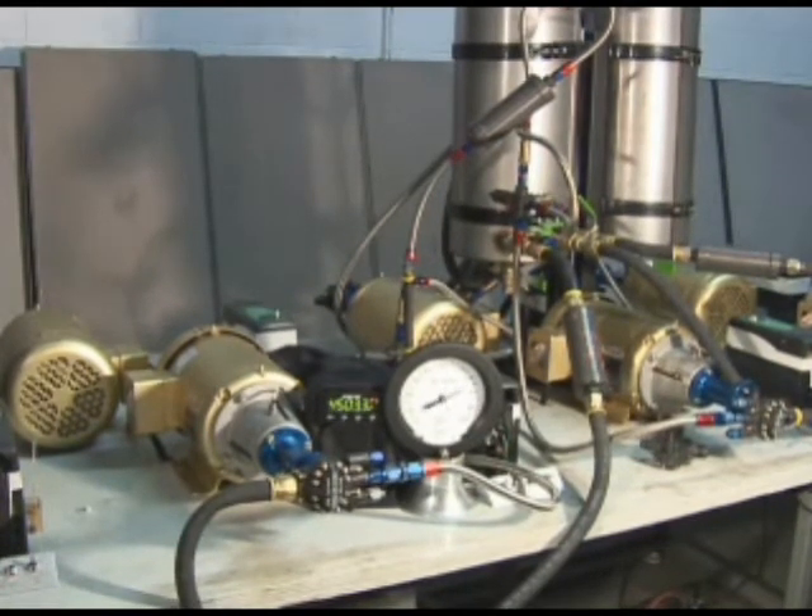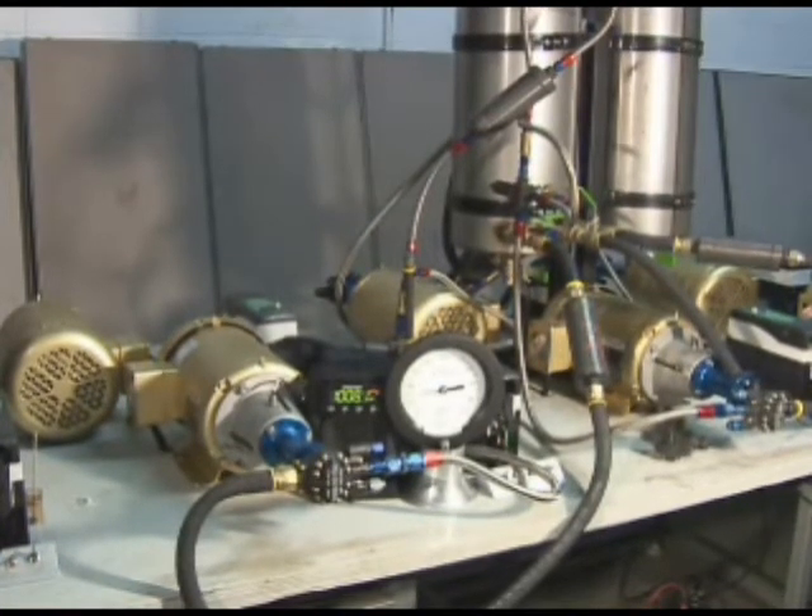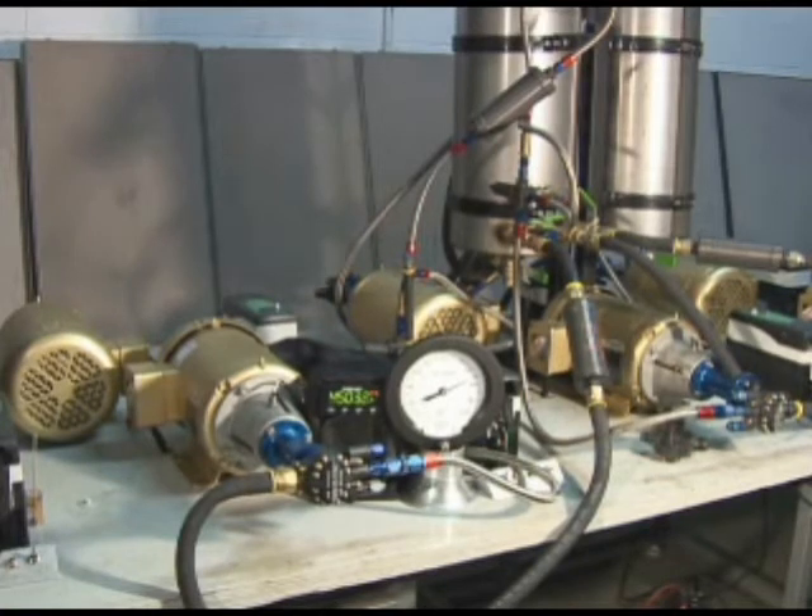Each and every Tough Pump is run in on the six-station durability testing and break-in bench to make sure you receive a race-ready pump. The pump's break-in cycle is computer-controlled.